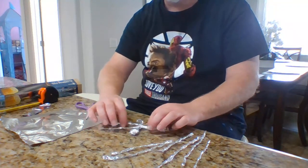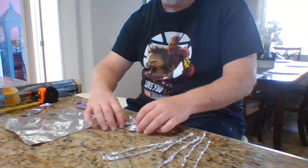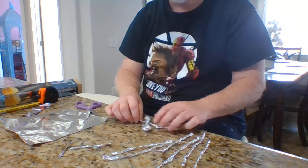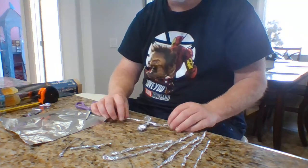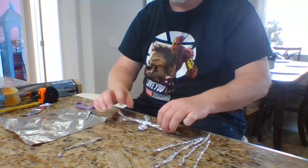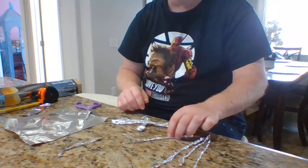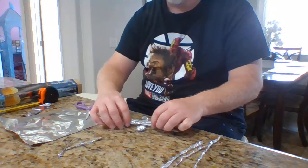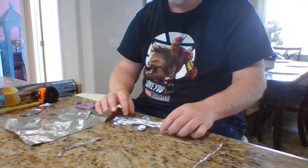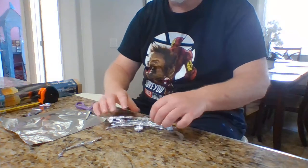Kind of an even length here. One just broke, but inevitably that's what happens when you're messing with tinfoil. So here, and then here, and then here, and then here, and here. That's one, two, three, four, five, six, seven — eight legs.